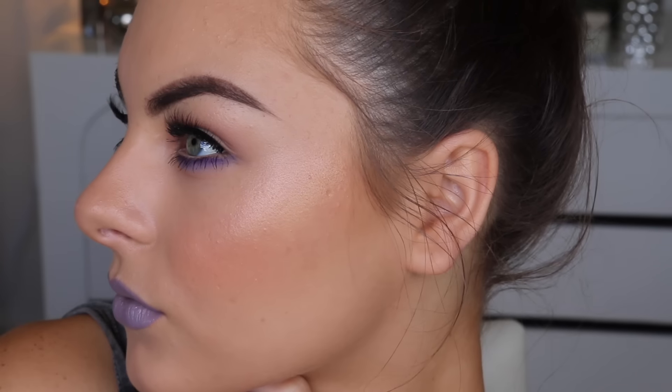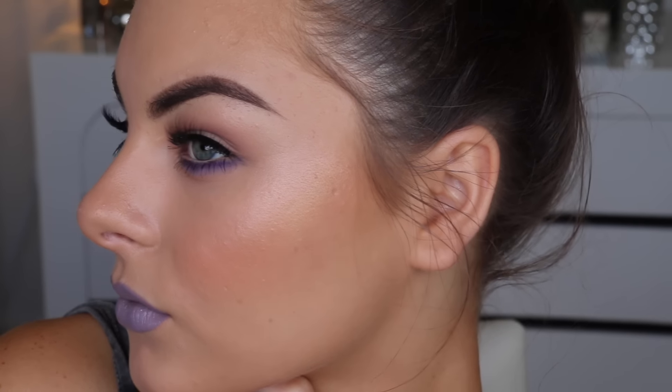Hey guys and welcome back to my channel! Today's video is going to be a tutorial on this beautiful spring-appropriate makeup look with a pop of purple, so let's get straight into it.